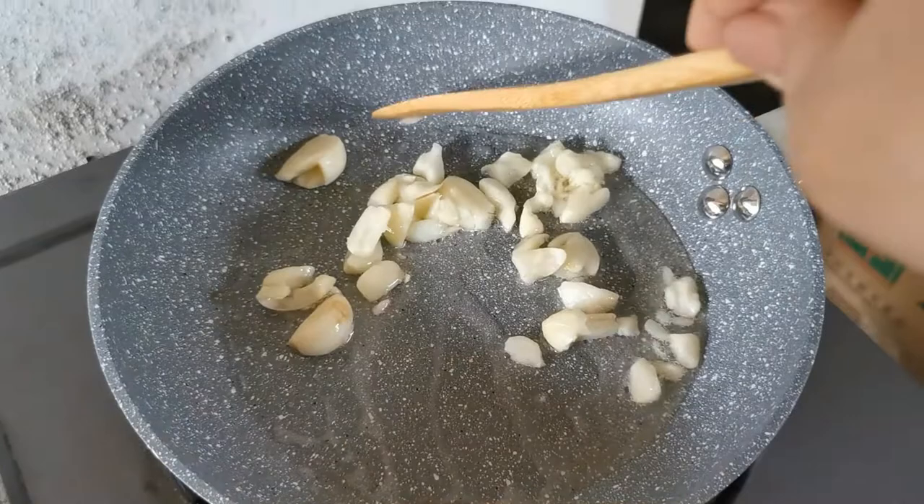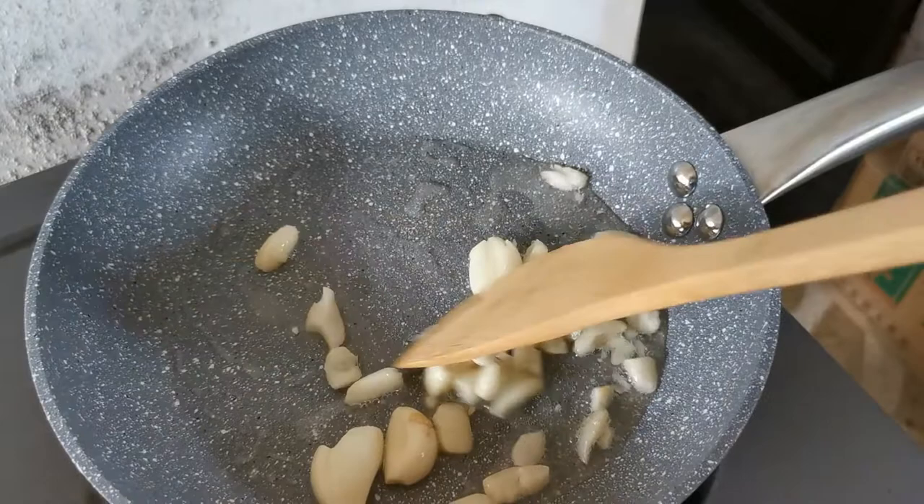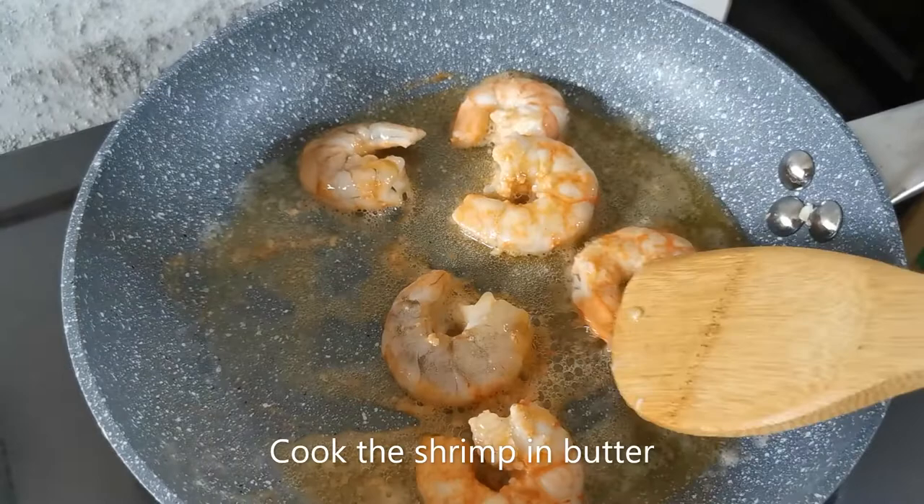You don't want to burn your garlic because you're adding it to your pesto. Now after I set aside my garlic, I'm cooking my shrimp in some butter.